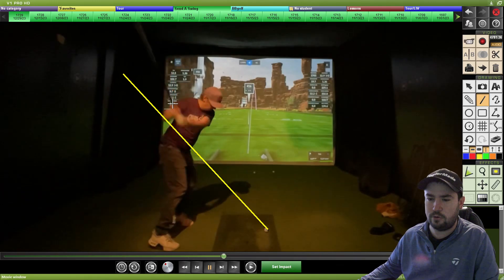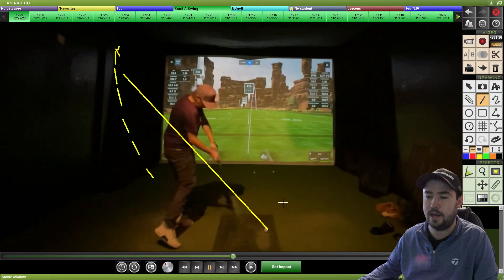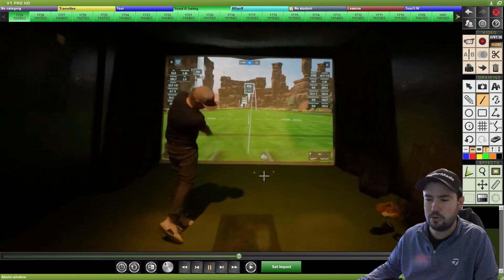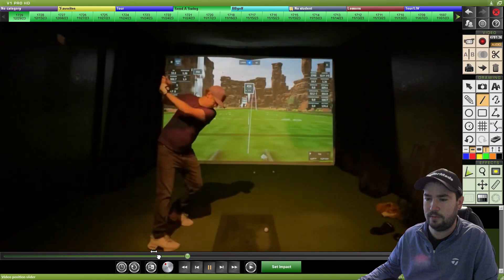Using that crude line to see where the club head drops, from here back down — you are exactly what you said: 10 to 12 degrees into out on that slinging hook. The issue is your path obviously, and face control plays into this as well, but that top position is going to produce an inside-out path no matter what unless you really try to chop across it. You have to get into a more upright position going back.